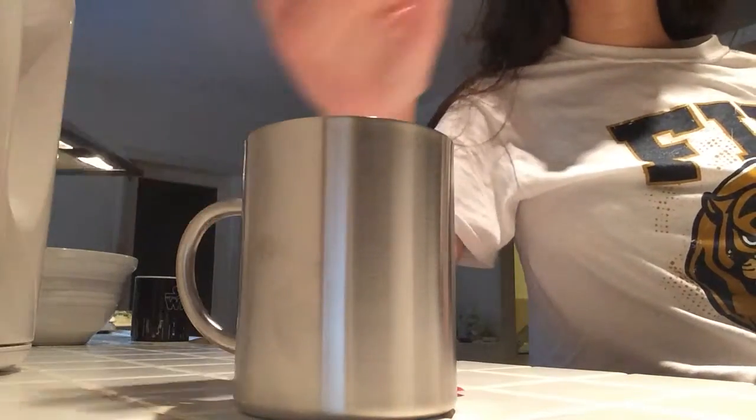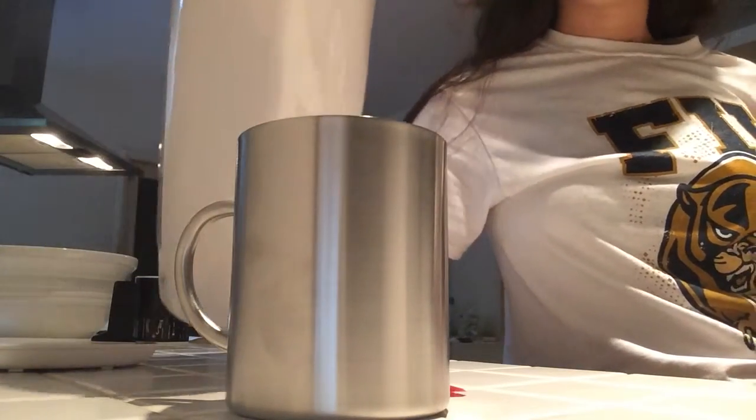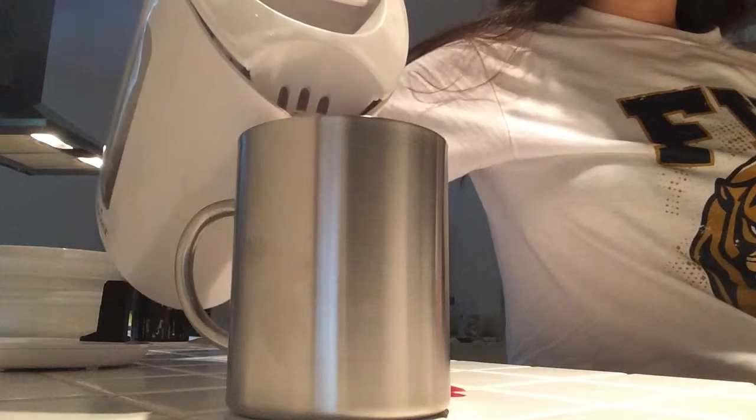Hey guys, so I am testing out this stainless steel cup. I'm about to pour some boiling hot water into the stainless steel mug.